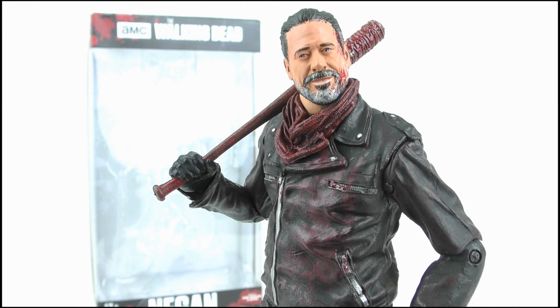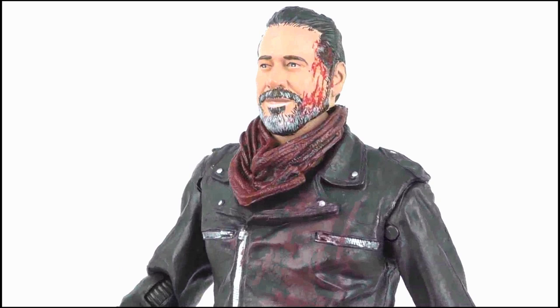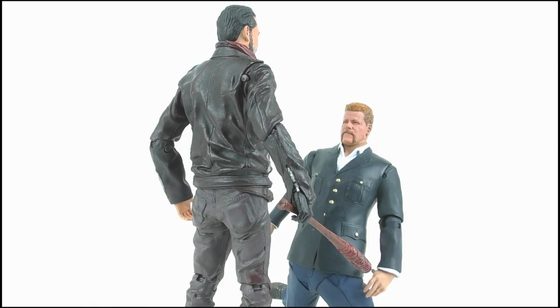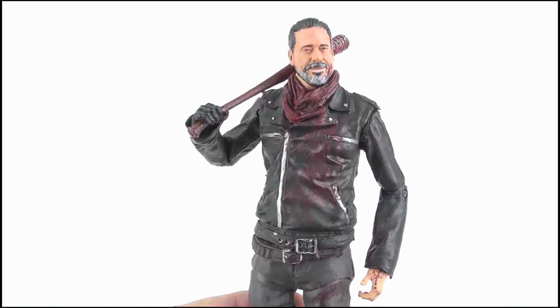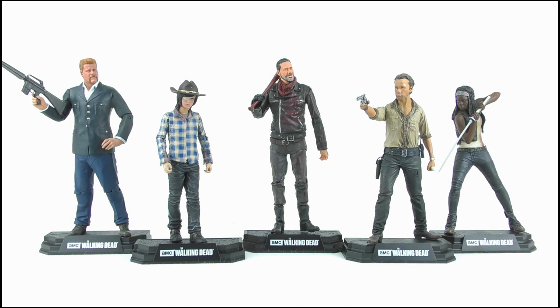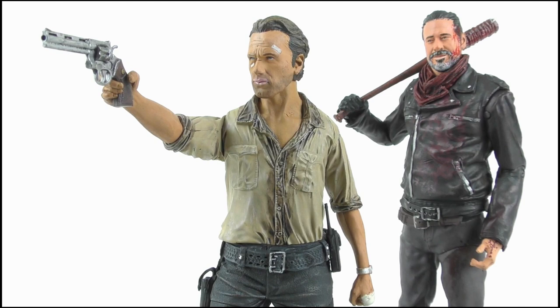So overall, I absolutely love this figure. I've been waiting for a TV series Negan figure ever since he made his first appearance, and it has been more than worth the wait. The sculpting work is superb while the paint apps for the most part are excellent. The accessories are perfect and I'm so glad they did such a great job on Lucille too. Negan is my favourite comic book character in the series and he's quickly becoming my favourite in the show as well, even if he has been slightly watered down. I haven't been able to get the comic book figure as he's extremely rare, so I'm grateful to finally own a version of Negan. I own some of the other figures in this line and they each look fantastic — I'm a really big fan of all the Todd McFarlane figures released over the years, and the Walking Dead figures have to be among some of the best ever produced. Here's hoping for a Glenn with an alternate smashed-in head to display alongside this one.